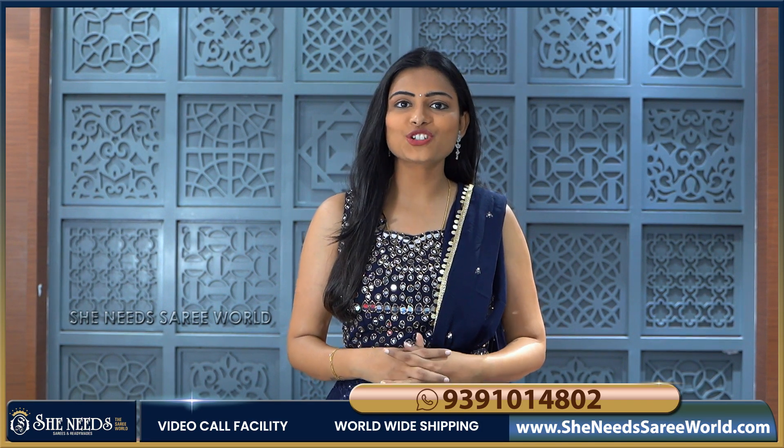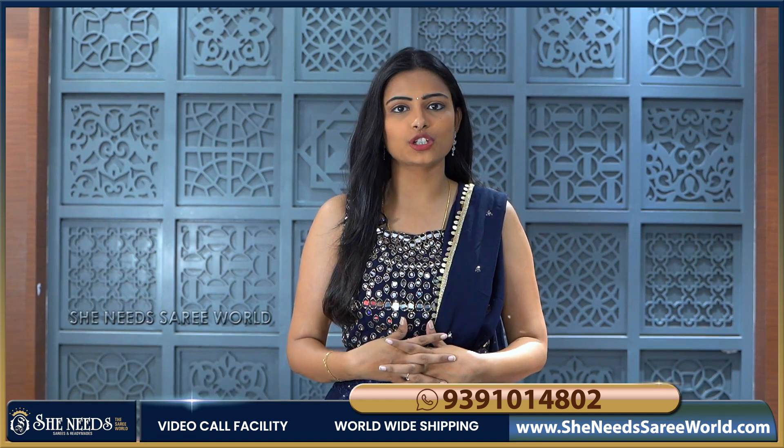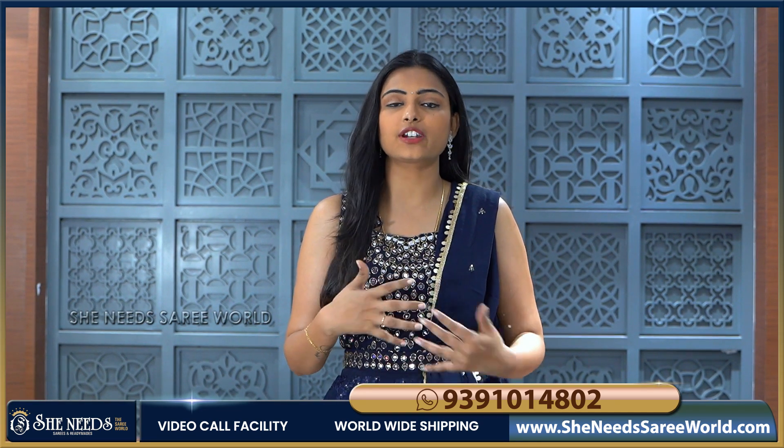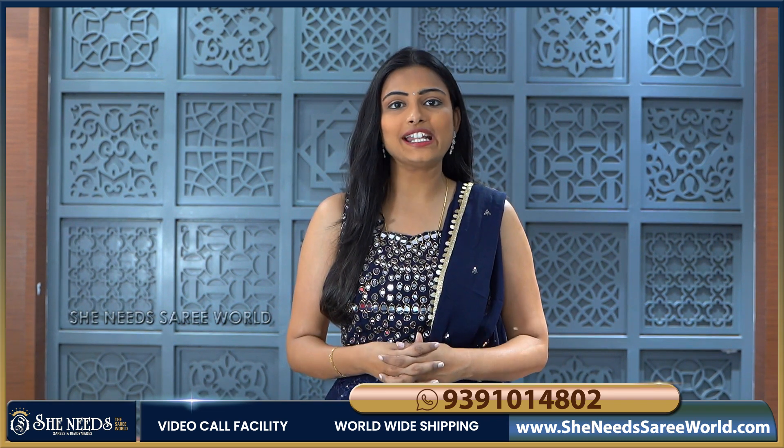Hi! Hello! Namaste! Welcome to She Needs Sari World! In this video, we are going to show long frocks — different patterns, different works, different designs, different price ranges. So, let's start.